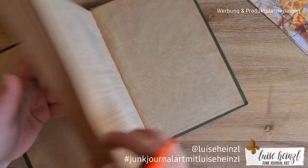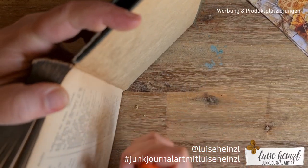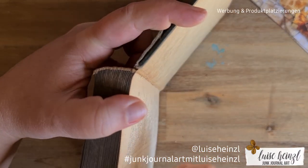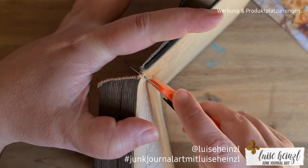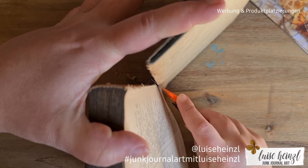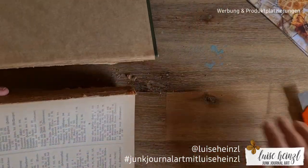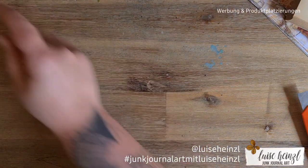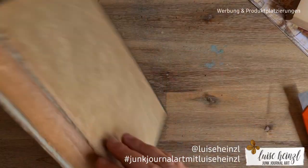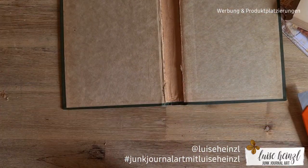The hardest part is done because now I can make it like this and just cut here. The knife looks weird but it's really sharp — I'm surprised. Now we have this cover here.